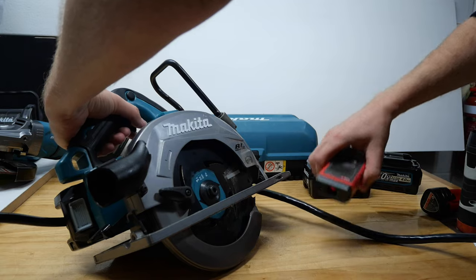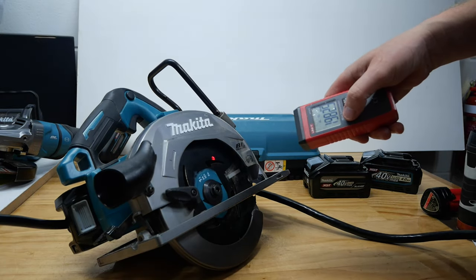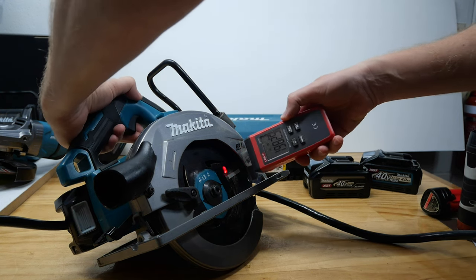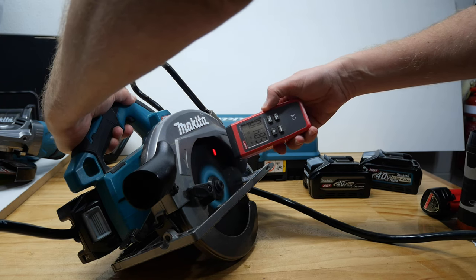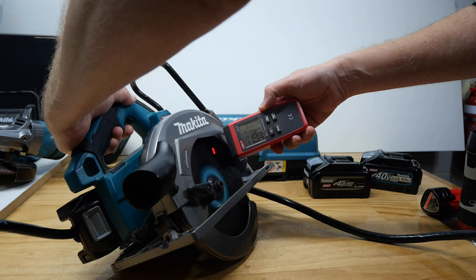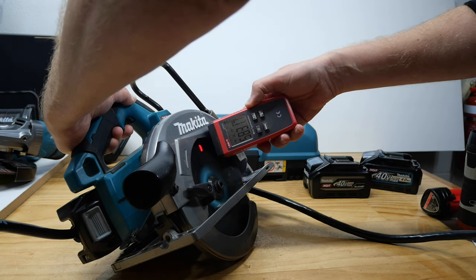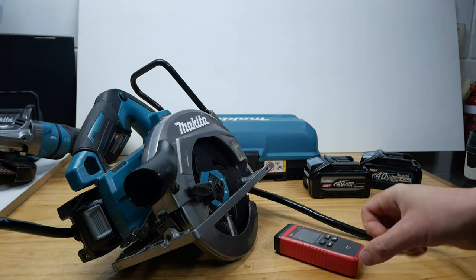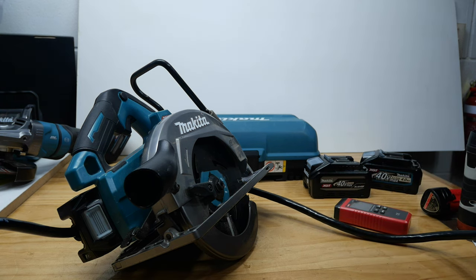Don't cut the bloody cord, Mr. Tools. Are we ready? Make sure we're focused on the right bit. Okay, you can see this... Pretty much exactly what I said — woohoo! 5,800 RPM.